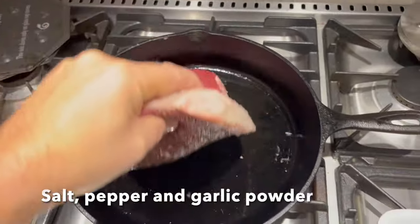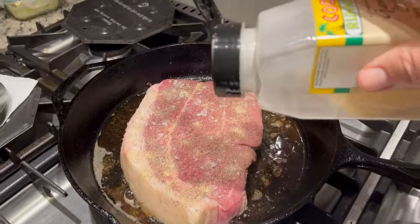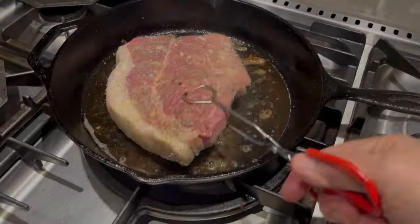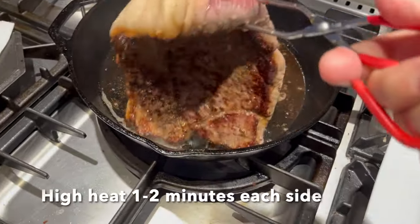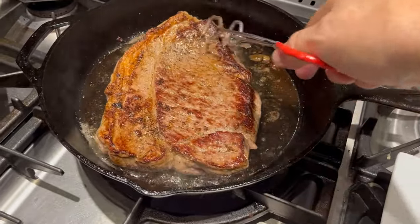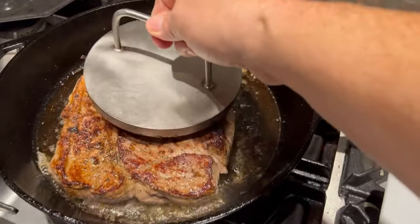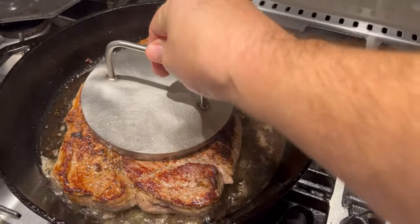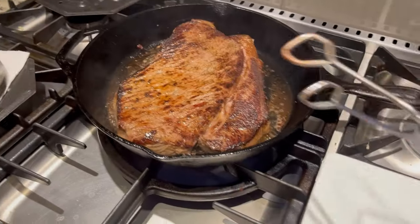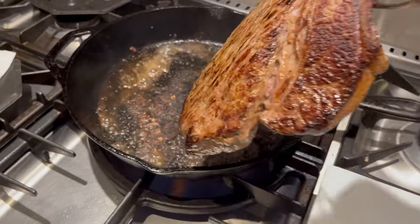Generously season with salt, pepper, and garlic powder — make sure you get both sides. Once we've got a good sear on one side, give it a flip. I use this fancy little metal weight that I made when I was in my welding days. You can use a heavy pot or pan; it just helps give it a complete sear.